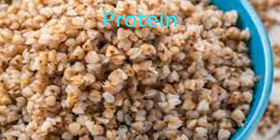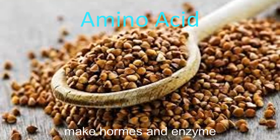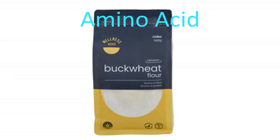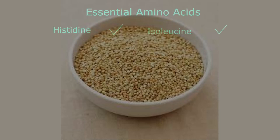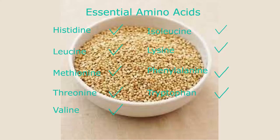Protein is an important part of a healthy diet, made up of chemical building blocks called amino acids used to build and repair muscles, bones, and make hormones and enzymes. Essential amino acids — histidine, isoleucine, leucine, lysine, methionine, phenylalanine, threonine, tryptophan, and valine — must be obtained through diet. Buckwheat is one of the three plants that has them all and is a grain that provides complete protein.